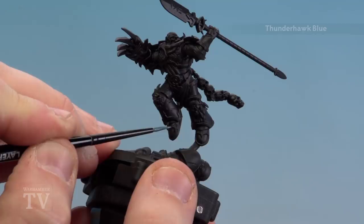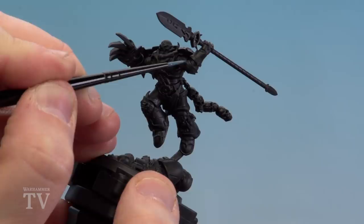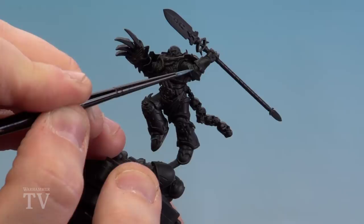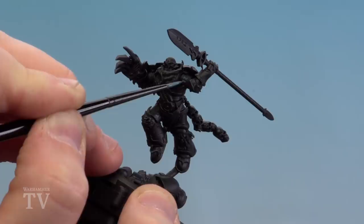Starting at his feet, you've got a couple of hard edges so I'm just doing some little highlights around that. If you make any mistakes you can just tidy up with Abaddon Black. Moving up to his elbow pads, for the chipping just do little notches, a couple of little dots. Look for all those edges that are clearly the edges of his black armour and do that across the model. If you make a splodge just tidy that up with a little bit of Abaddon Black.